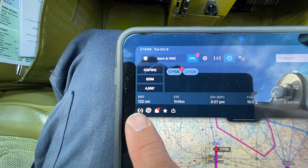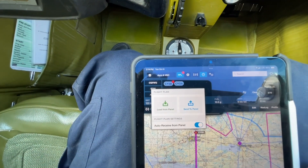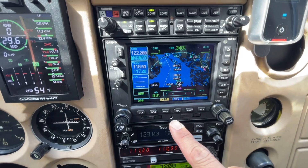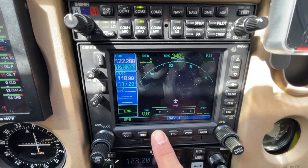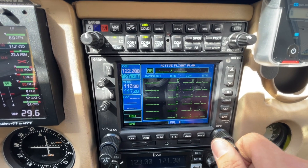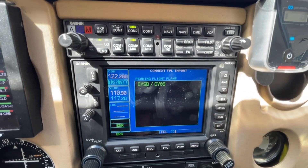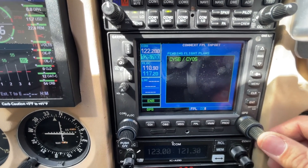Look for this little symbol here — the airplane with parentheses around it. When you tap on that, you have two options: you can load from panel or you can send to panel. In this case, we are sending this plan to the panel. When you click send to panel, a message will pop up telling you to go to the flight plan page and import the flight. In the flight plan chapter, there are now three pages: traditionally there are two — your current flight plan and saved flight plans — and now a third page using the Connext FPL import. Connext is a Garmin product; we're bypassing that a little with ForeFlight rather than the Garmin Pilot app, but this is where everything goes when you send it.